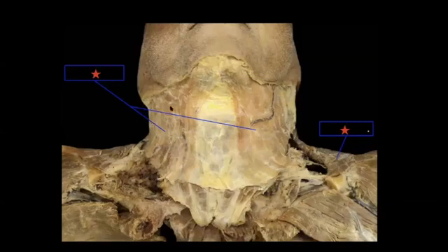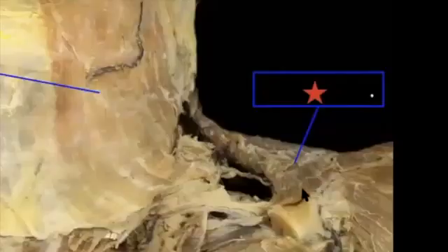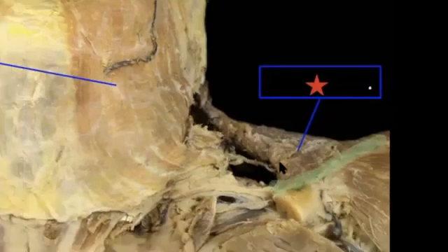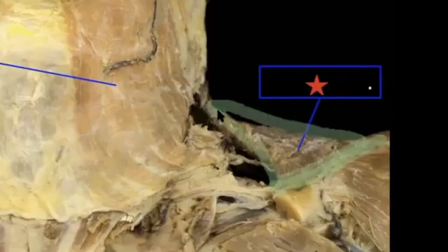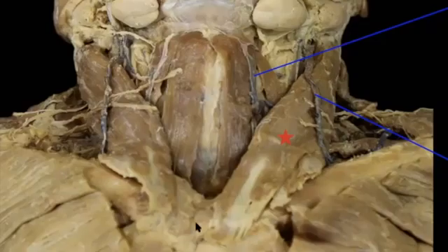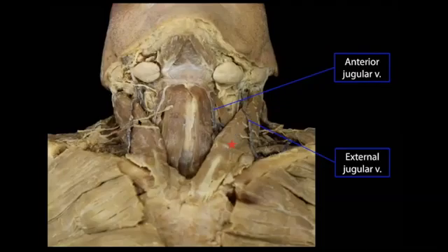This over here is your upper trapezius, and you can see where it inserts onto your lateral clavicle. Here, the platysma has been removed to reveal the deeper muscles. You can see this big, thick muscle that originates down here—part on the clavicle, part on the sternum—and then inserts up here on the mastoid process. This is your sternocleidomastoid.